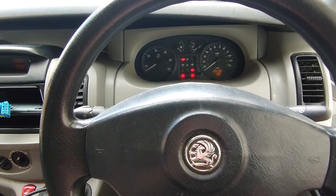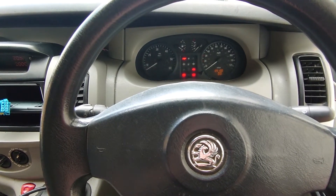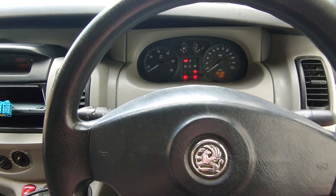Hey everybody, it's Richard at RM Autodiag and today we're going to have a look at a Vauxhall Vivaro with some fuel pressure issues. Let's get into it.